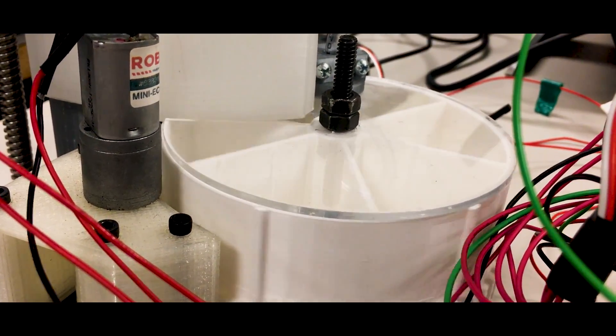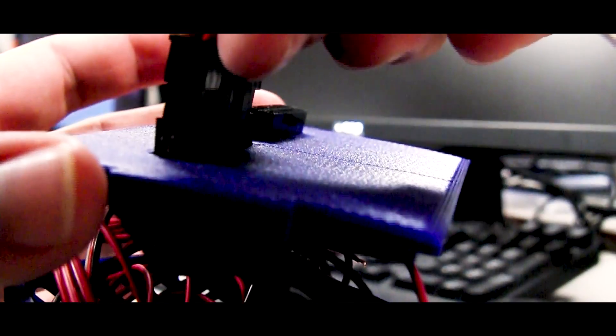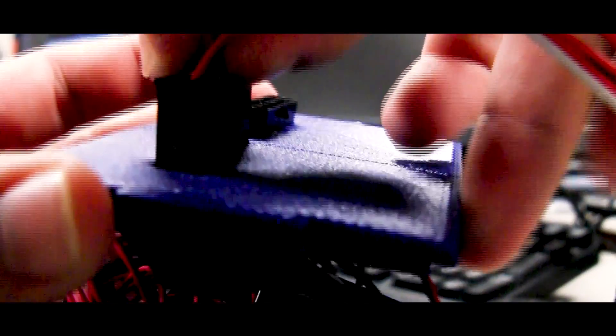All of this happens onboard, observed by a camera that relays video back to the base station. In previous years, we struggled to keep the electronics modular and easy to access. This year, all of that has changed. We have added quick disconnect pins that go to an entirely modular box that contains the Arduino, motor shields, and other control boards.